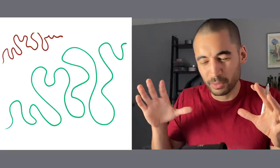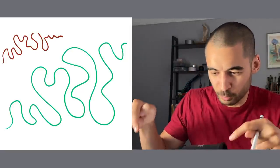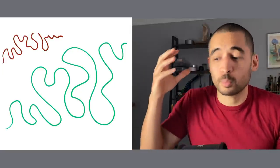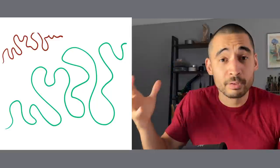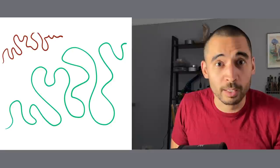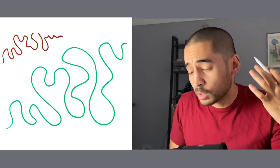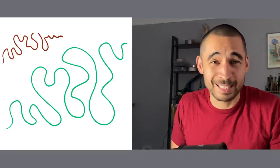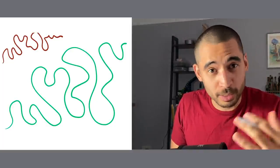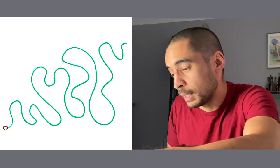By the end of it maybe I've got something kind of like this road, but the most important thing about this road is where does it start and where does it end — and I haven't got that because I wasn't thinking about that, I was just getting lost on the curves along the way. So a really nice place to start is to find the start point.